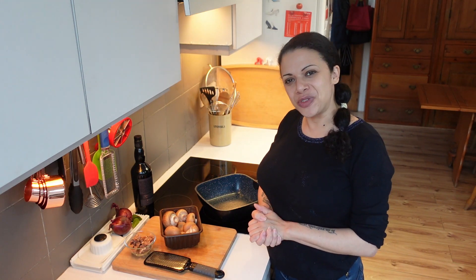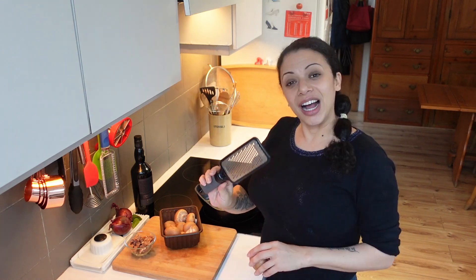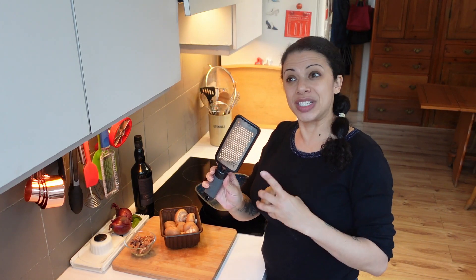I've also just discovered that my food processor is broken. I'm going to use my microplane grater — it's quite fine, although this is the coarse one.